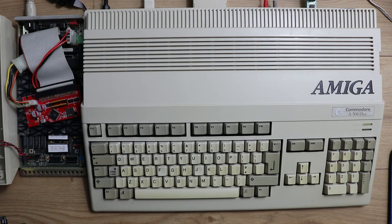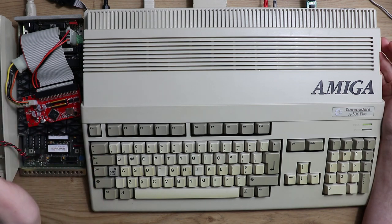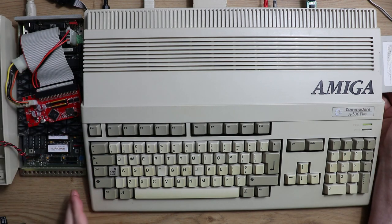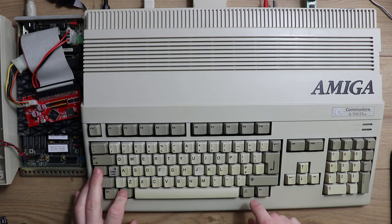One thing I have discovered about this SCSI2SD adapter is that it won't boot when there's no SD card in it at all. What I mean is that the Amiga won't boot even off a floppy disk. Obviously it won't boot the A590 if there's no hard disk available, but I would have expected it to still allow me to boot the Workbench disk — so that's an interesting discovery.